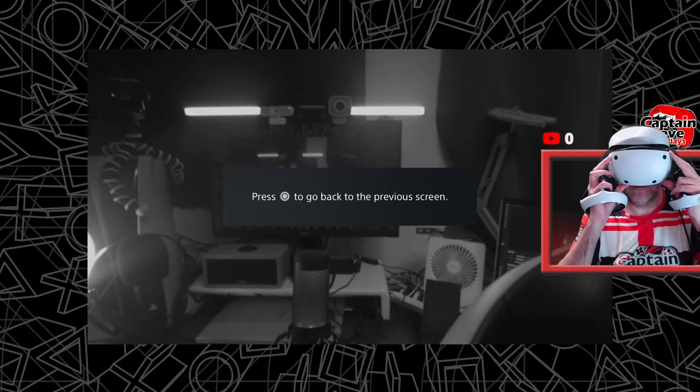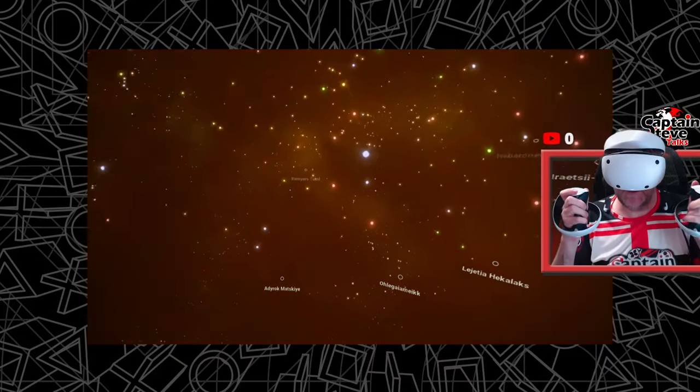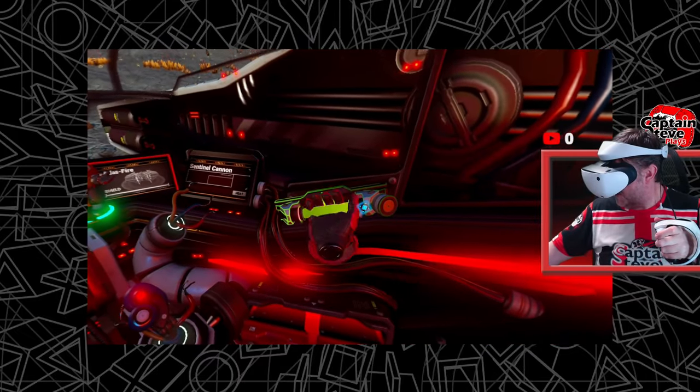I'm inside the game and today I am doing a review of a new multi-tool. I'd better get out of my ship because that would help, wouldn't it?